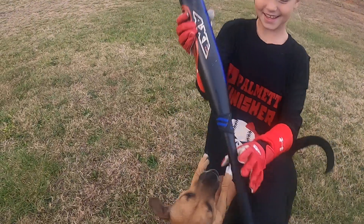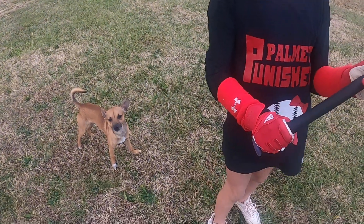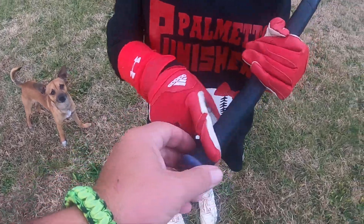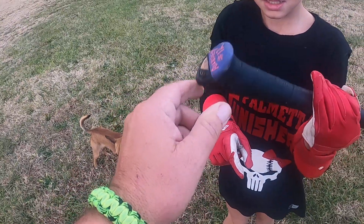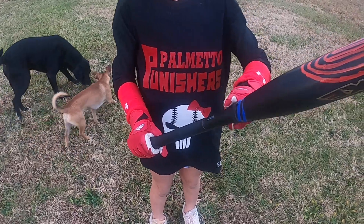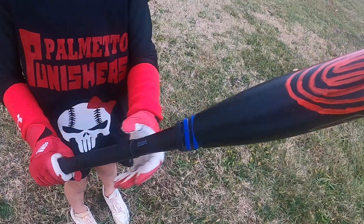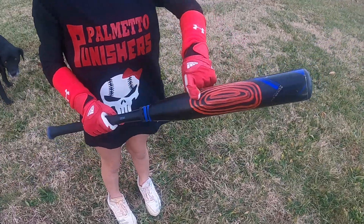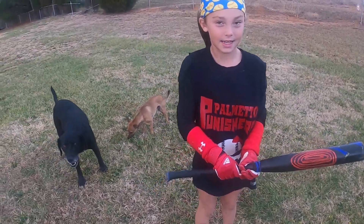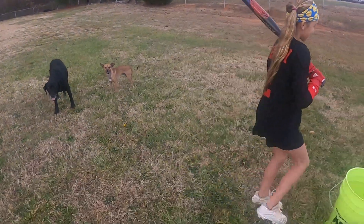Aubrey, what do you mostly like about the bat? I mostly like the handle of the bat. Why do you like the handle? Because I can rest my hand the way the handle is. And I also like the anti-vibration shock — it cuts down on any vibration. And it also has a big sweet spot and it has really good pop to it.